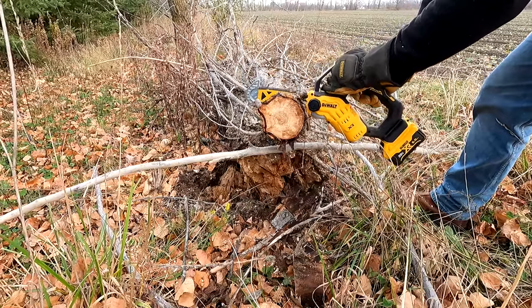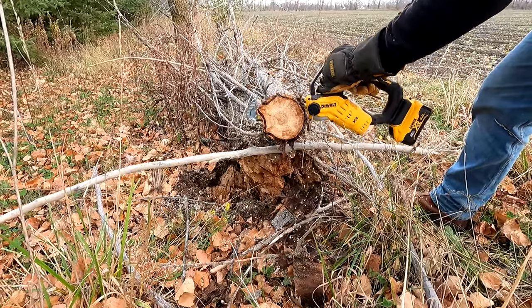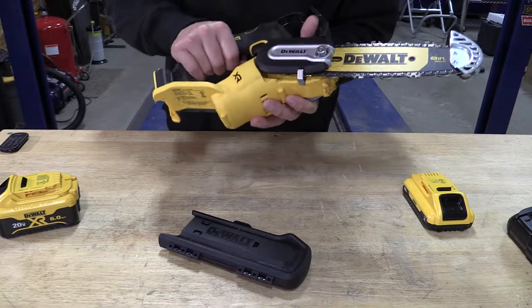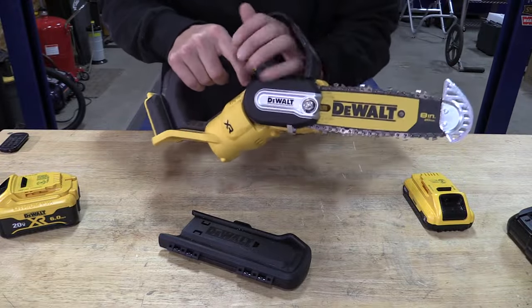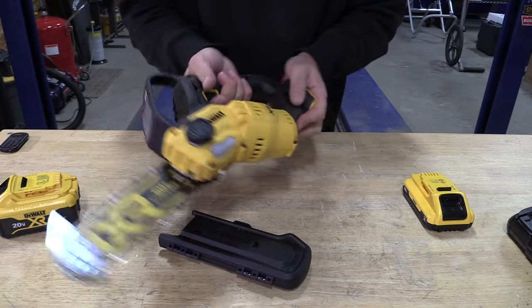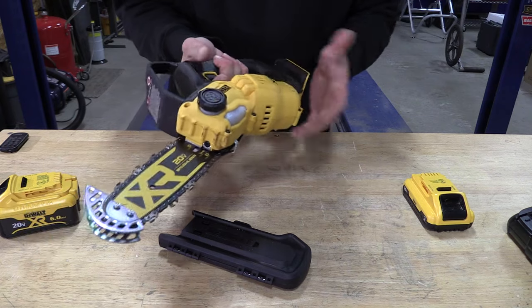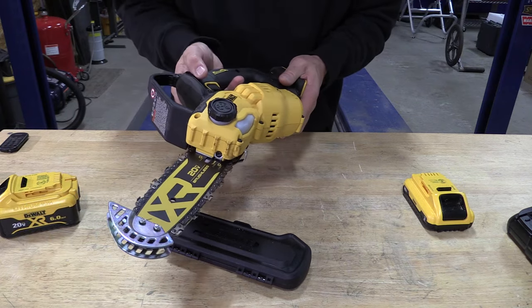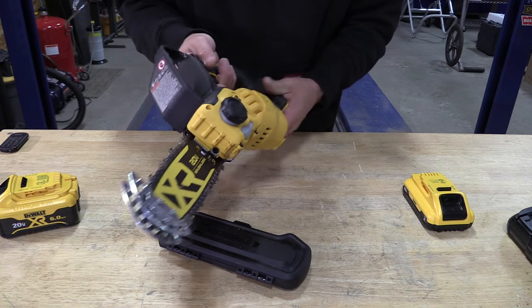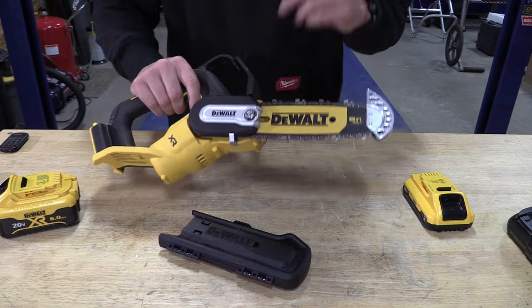As a pruning saw, I really like the chain speed. The tool weighs 4.6 pounds and has a great grip — easy to hold on to either with your second hand in the front or sometimes behind near the battery. The only issue I had was that with gloves it was sometimes hard to fully depress the safety to get the trigger pulled, but not a major problem.